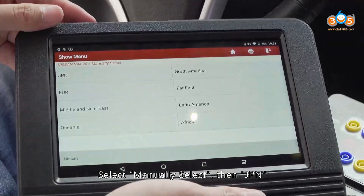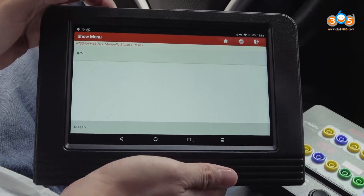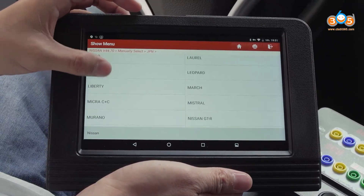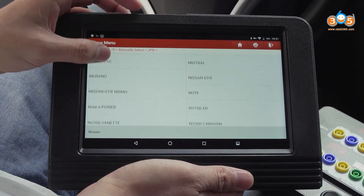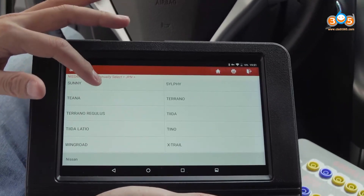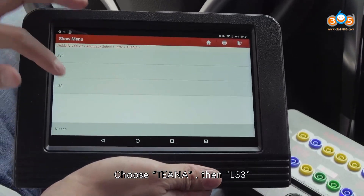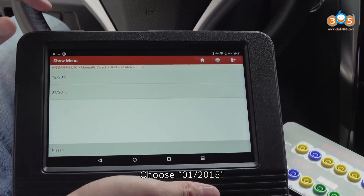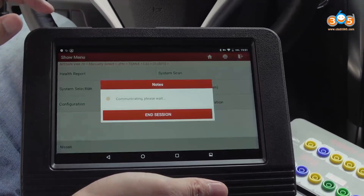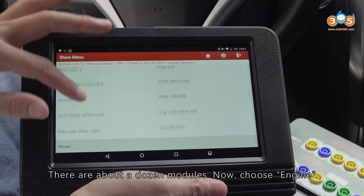Select manually, then JPN. Choose the model — TNUB, then L33, and choose 01-2015. Select system selection. There are about a dozen modules — now choose engine.